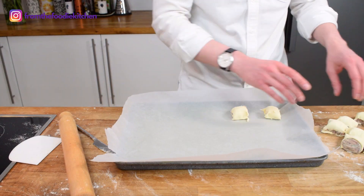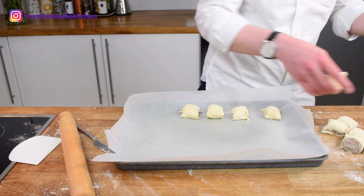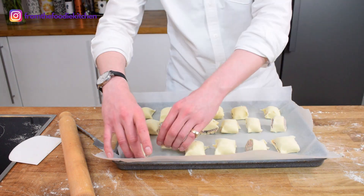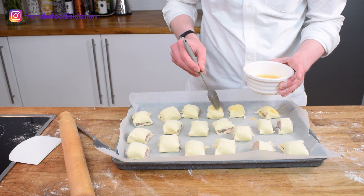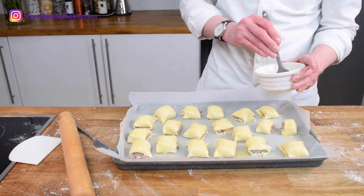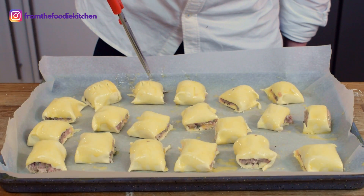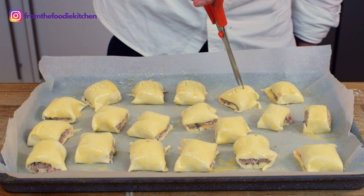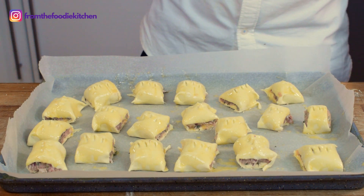Place them on a tray lined with parchment paper — without parchment the sausages will stick to the tray, so parchment paper saves the washing up. Then use a good amount of egg wash, being generous so the pastry becomes really nice and golden. Using some scissors, cut three snips from the top — this looks pretty but most importantly it lets the air out so they cook really evenly in the oven.